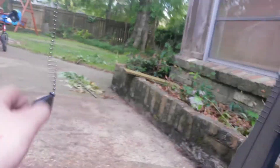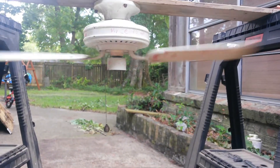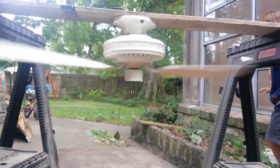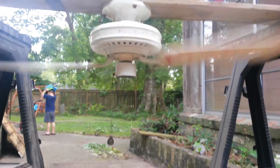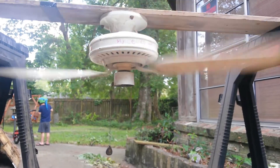Alright, one of the blades are bent down a little bit, but that's okay. It's wobbling. That's okay though. Yeah, it's wobbling. Really wobbling. But at least it's not broken or nothing.